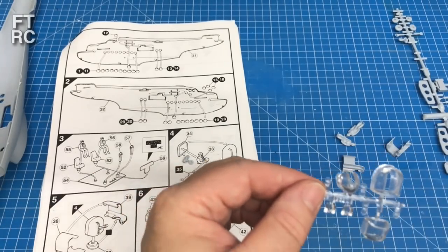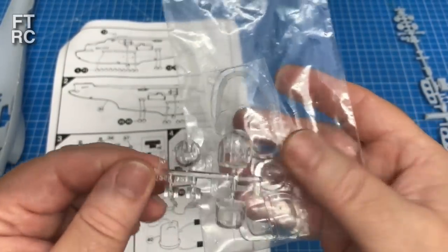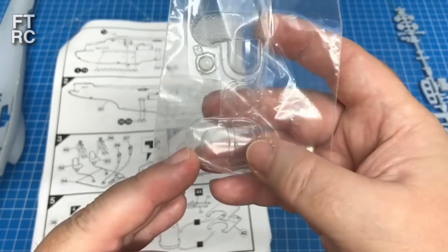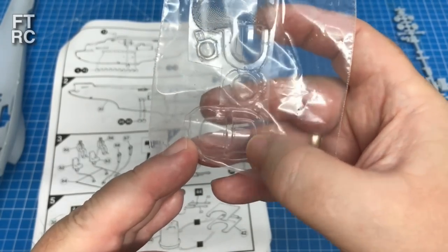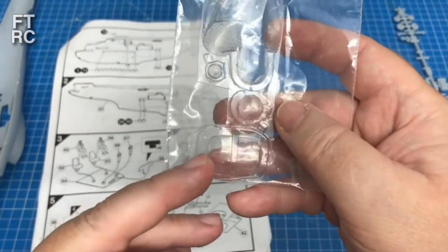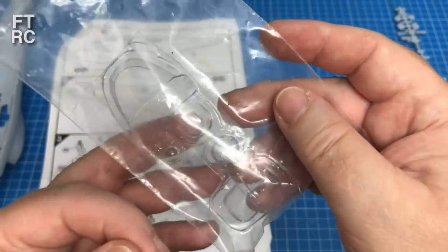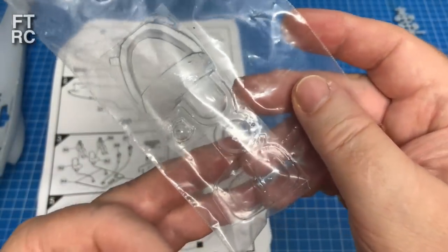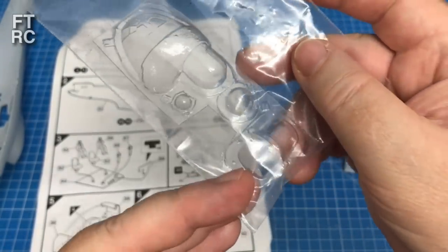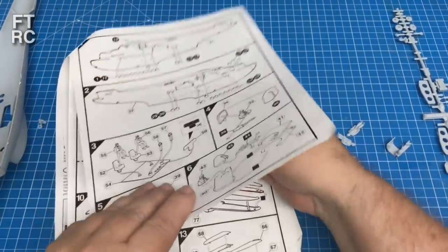We have the vac form parts, which replace all the clear parts except for the portholes. For the side windows you've actually just got to cut your own slots, which is good because there are different versions - some had two .303s, some had one .50 caliber Browning in a single slot. So you can actually decide what configuration you want - these clear acetate parts let you put the slot where you want. Of course you don't want to mess up cutting the slot, so you've got to get it right.